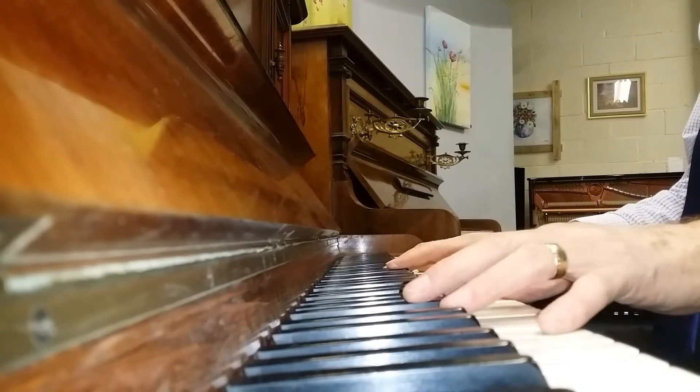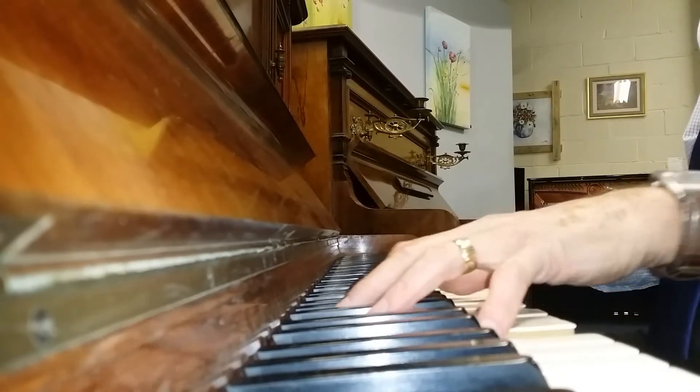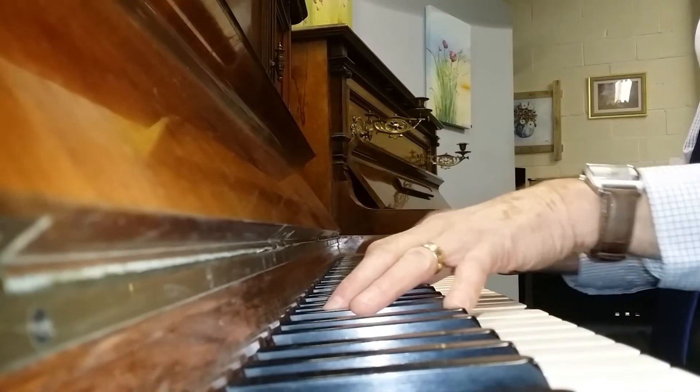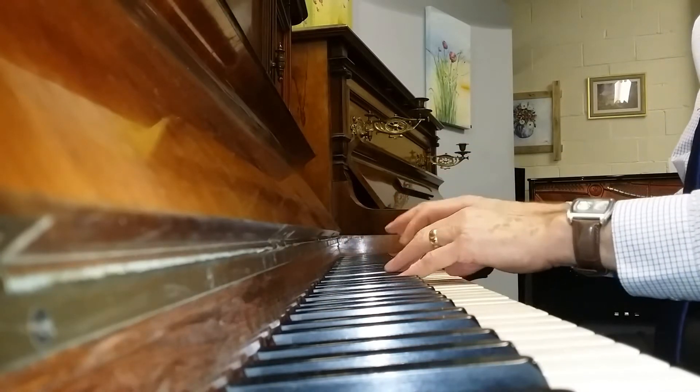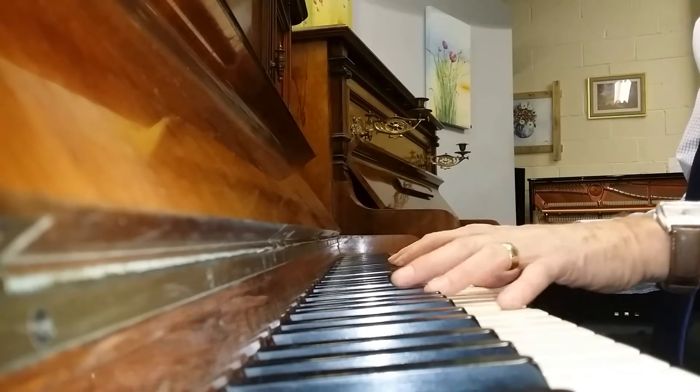So that's a brief look at two top quality German pianos we have in stock at the time of making this video. Both of them have a beautiful tone and they've been restored in the best possible way.